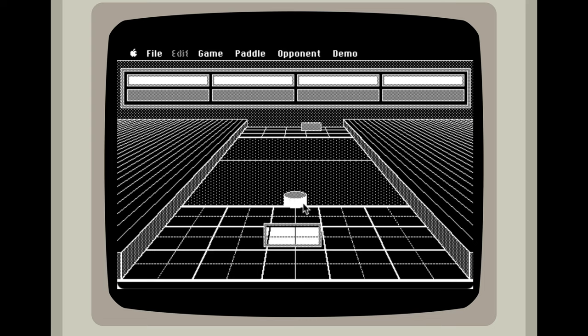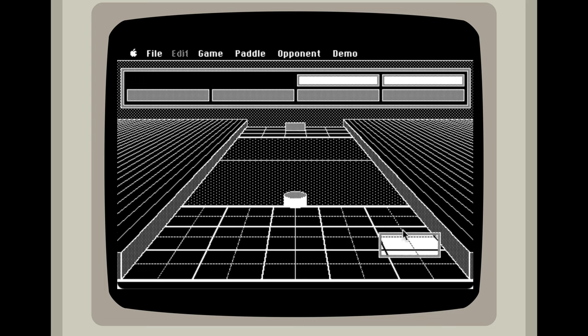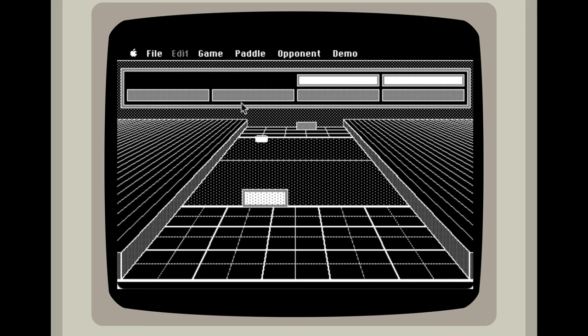So I am going up here and hit the puck. And they got me. This is a little more difficult than I thought.